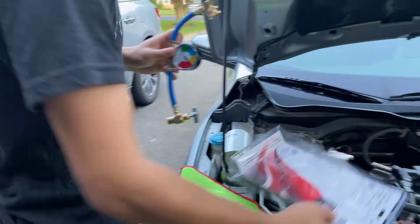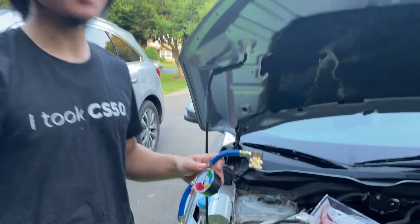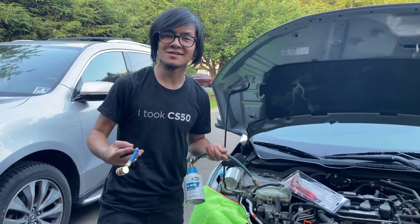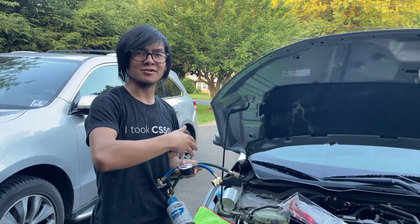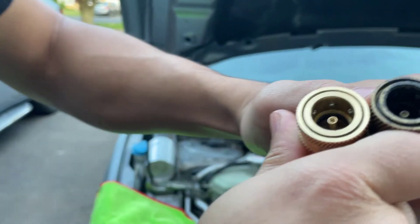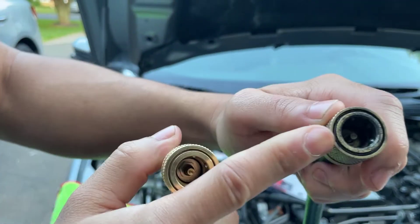R1234YF, which is the name of the refrigerant, is a much newer refrigerant that's meant to be more environmentally friendly, which is why it uses different fittings. They don't want you to use the older refrigerants on newer cars so that they can comply with regulations. So you'll notice that the fittings are actually different for the newer hose and for the older hose.